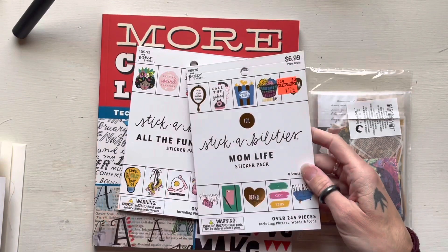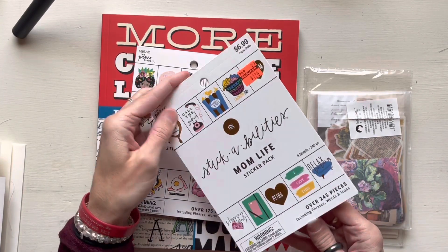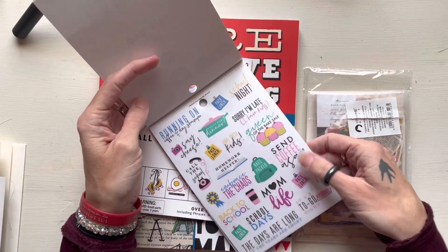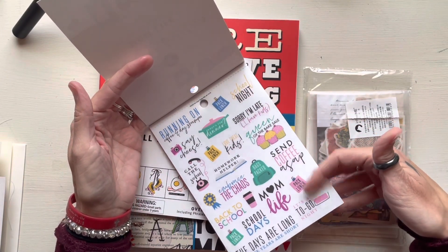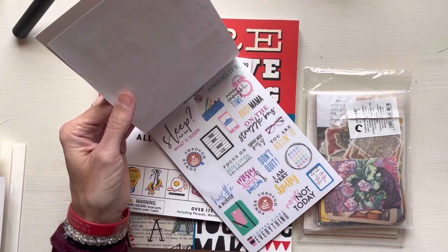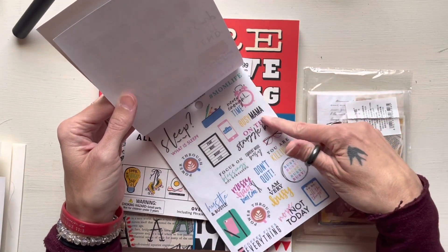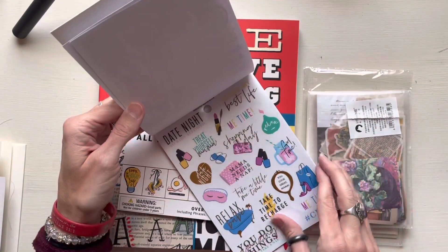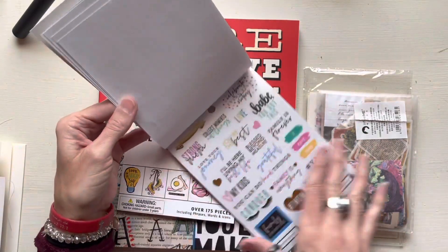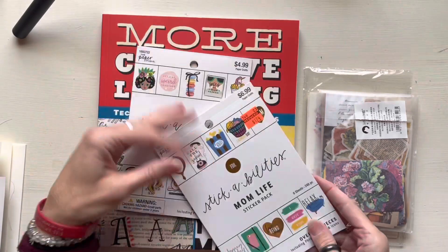This one was on sale for a dollar 74. It's a 'mom life focus' sticker book, which isn't really my usual thing, but for a dollar 74 you know — 'send coffee ASAP,' and there's a lot of things that aren't specific to momming. Like 'coffee fixes everything,' 'on the struggle bus' — I need a whole sticker book of just that. 'Girl time,' 'shopping day,' 'game night,' 'weekend stickers' — some of that would be useful.